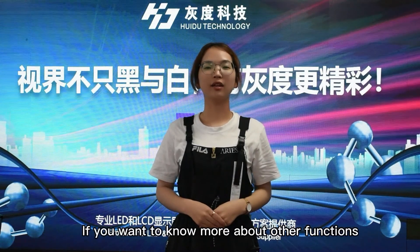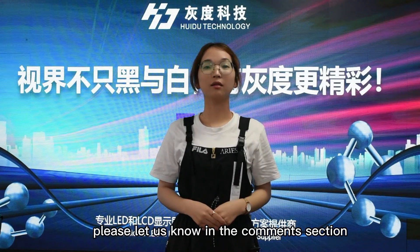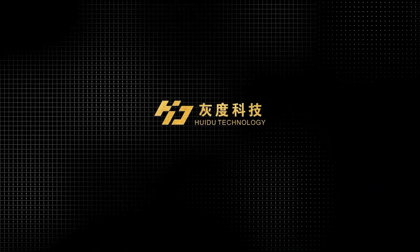That's all for today's sharing. If you want to know more about other functions, please let us know in the comment section. Thanks for watching.